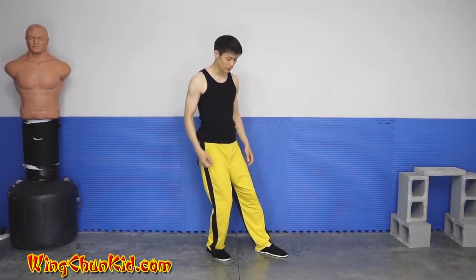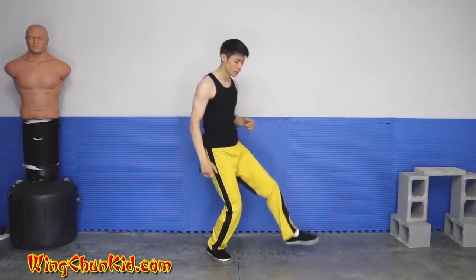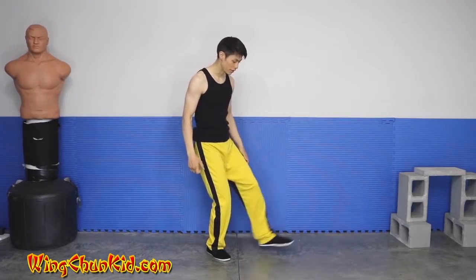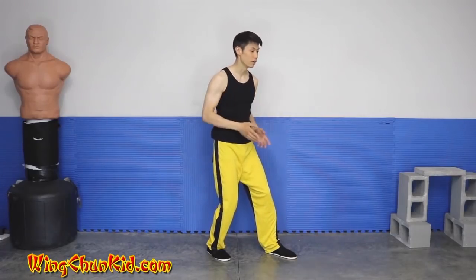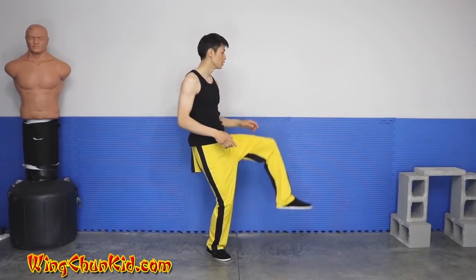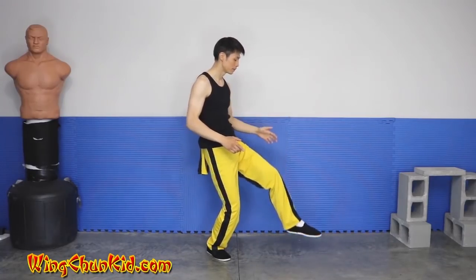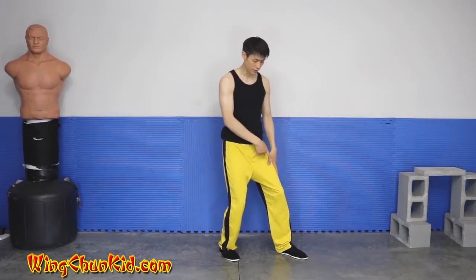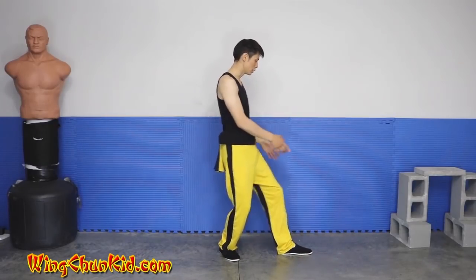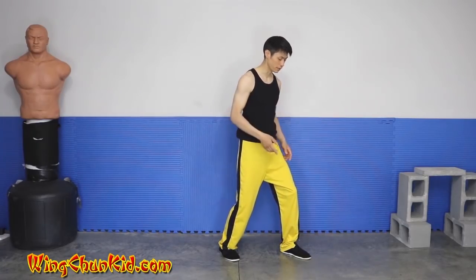Just showing you the feet — we're going to go this way: up, flick kick, down. Now when you're stepping down, make sure that your foot is still on a 45-degree angle. You're kicking straight in this angle, but once you step down your feet should be back on a 45-degree angle — not on a straight angle, but on a 45-degree angle this way.